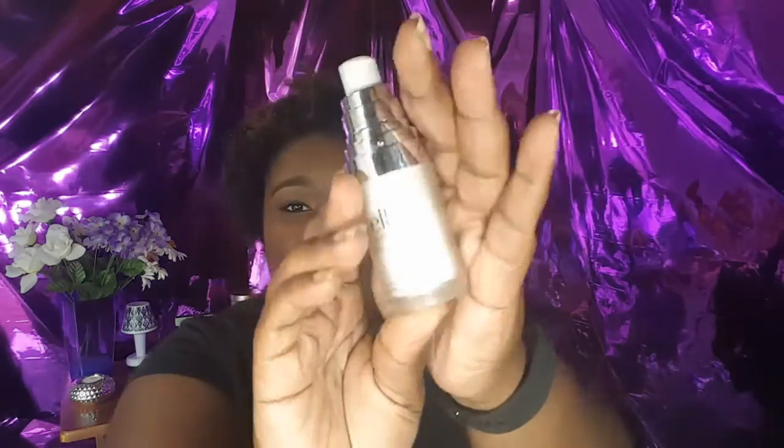This is the ELF SPF 20 Sunscreen Face Primer. I got this a long time ago in a big package deal from ELF. I would probably not repurchase this one. I didn't like the way it felt. I prefer Milk of Magnesia — at least it gives a matte finish. They do have a matte version of this primer, but this is not it. I also didn't notice any difference in making my makeup last longer.